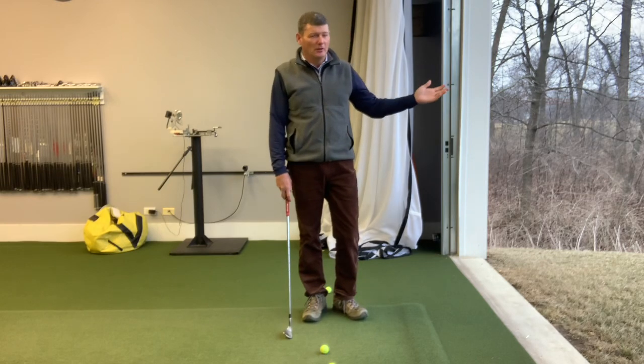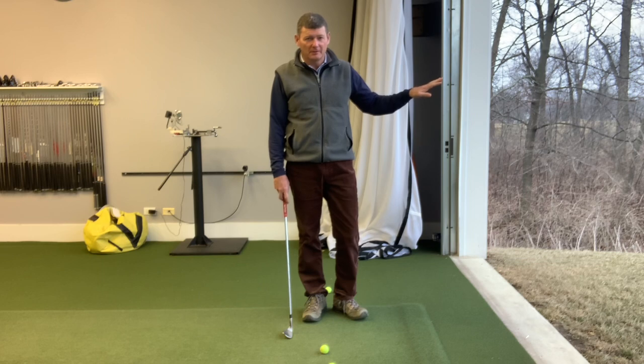Hey everybody, it's late March. Hoping to be on the golf course pretty soon. Meanwhile, enjoy the NCAA basketball tournament. Hope your team is winning.